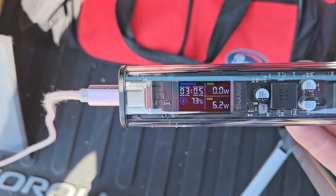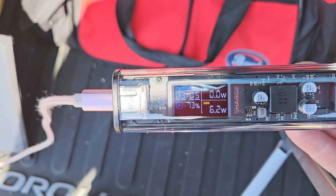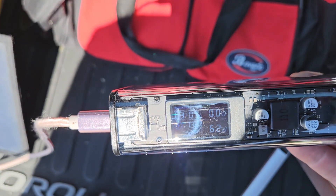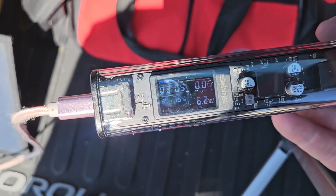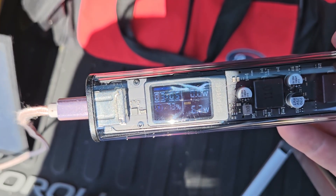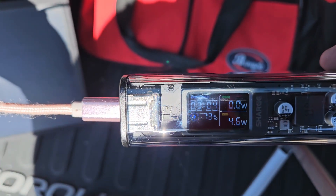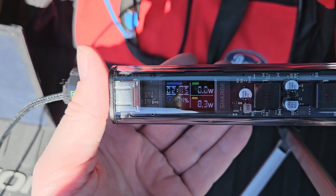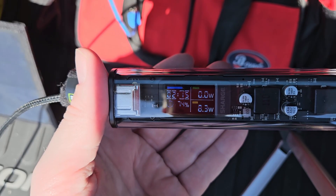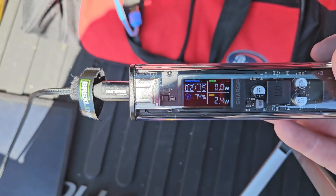I moved to the other USB port and got 6.2 watts. Some of these have one port limited to 5V/1A for safety with old devices, and a second that goes up to 2.1A — standard buck converter circuit. I noticed it read 4.5 no matter how I tilted or partially covered it, meaning the circuitry was the limit, not the panel. I swapped in a much higher quality cable and got 8.3 watts — then I got it up to 9.1 watts with both hands holding the foldable panel optimally.